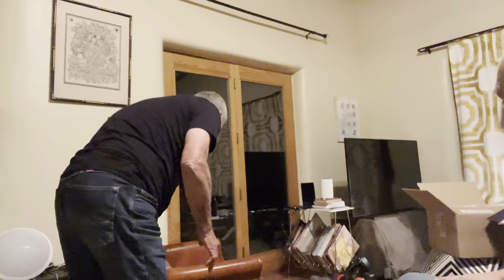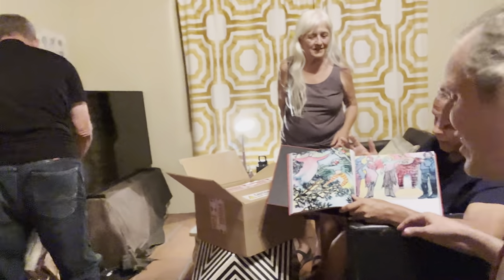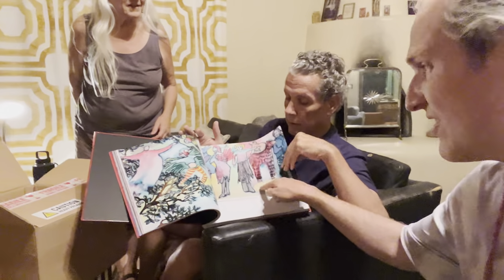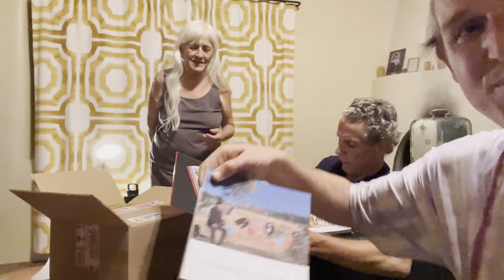That looks great. Where's your art book? You got a nice art book — that's right here. Look at that, that's inspiring. These colors look so good. And there we go on Costa Rica. Von has his own art book.